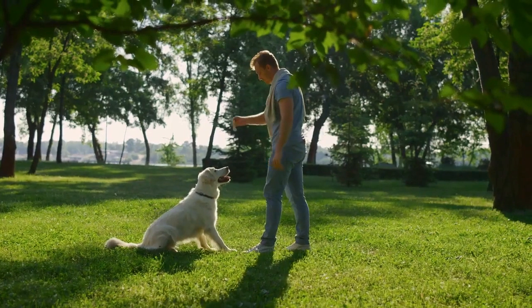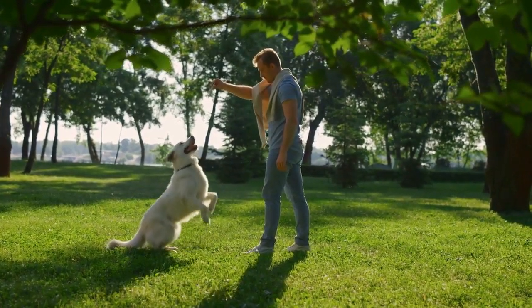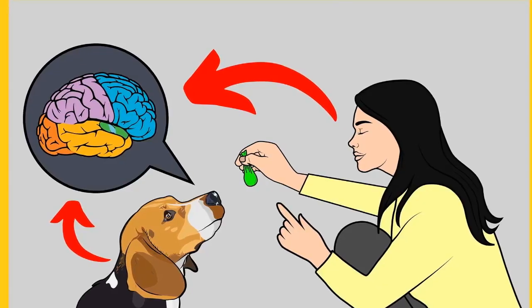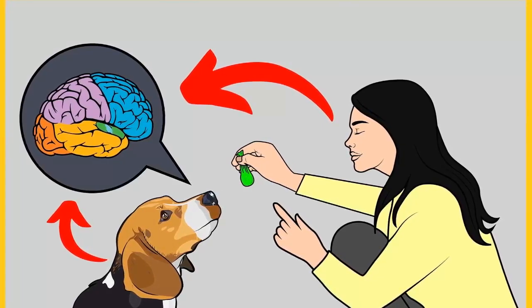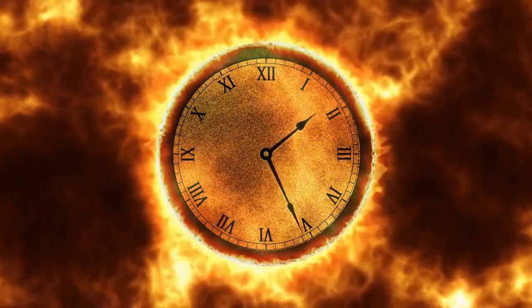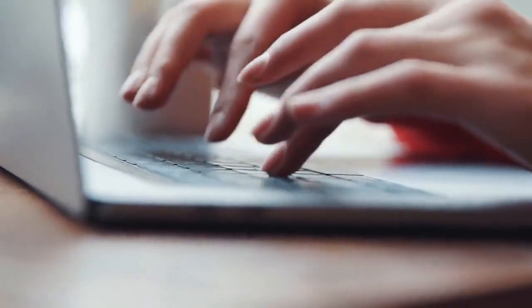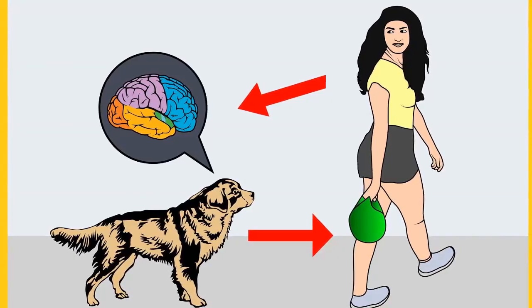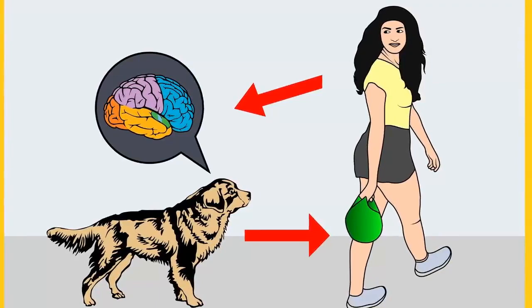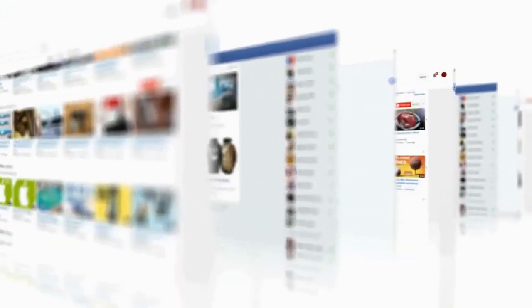Do you want to have a well-behaved, obedient and calm pet dog without spending hours in training? Check out the first link in the description and download the secret training technique guide absolutely free — available for a limited period of time. Thanks for watching. Comment below if you liked the video and please subscribe to the channel Legal Paws Training if you are serious about training and grooming your dog. Also, join our Facebook group where you get all the solutions to your daily doggy problems.